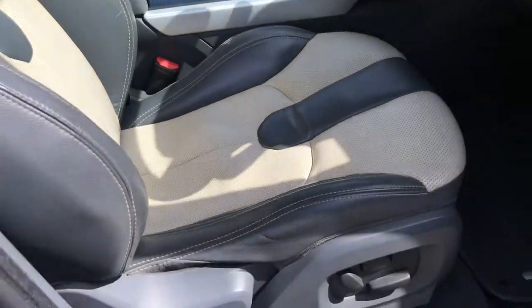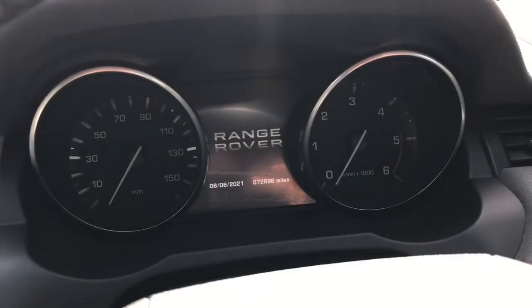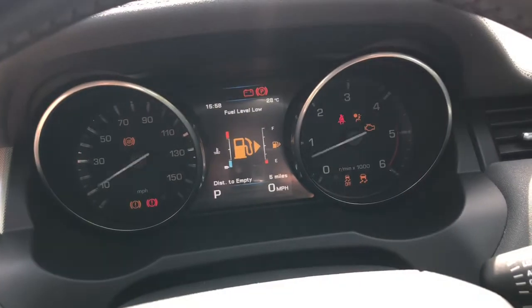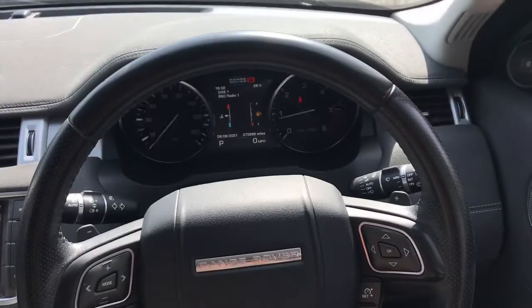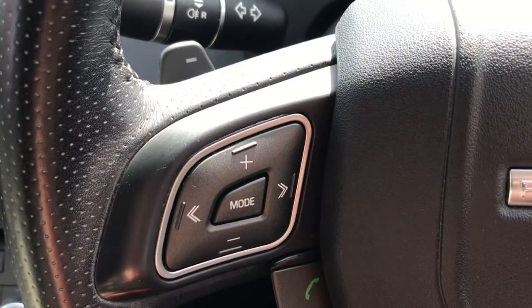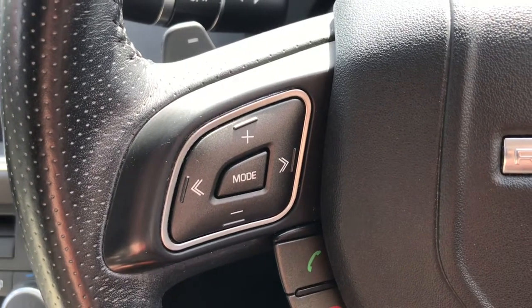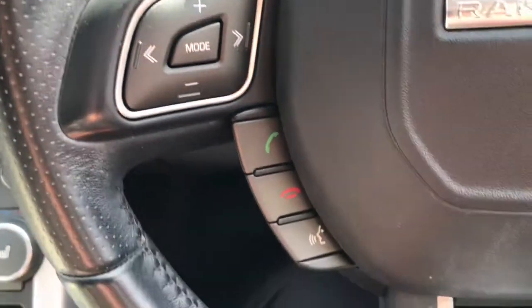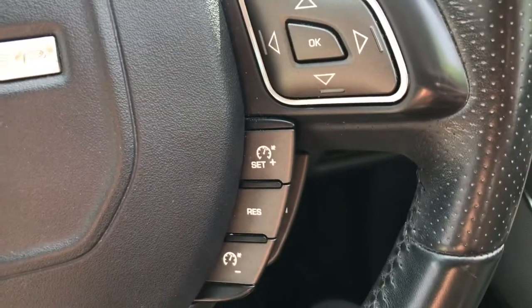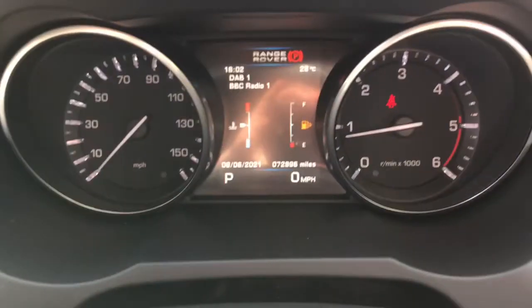The front passenger and driver both benefit from electric seat adjustment. Inside the vehicle it is a key-to-start — just apply the brake and press the start button. Here we have the leather multifunction steering wheel. To the left it has volume up and down, and using the arrows it will skip through radio stations. By pressing mode it skips through different music sources. Further down it has voice recognition and telephone answering. On the other side it has cruise control, perfect for long journeys, and using the arrows you can view different driver settings.